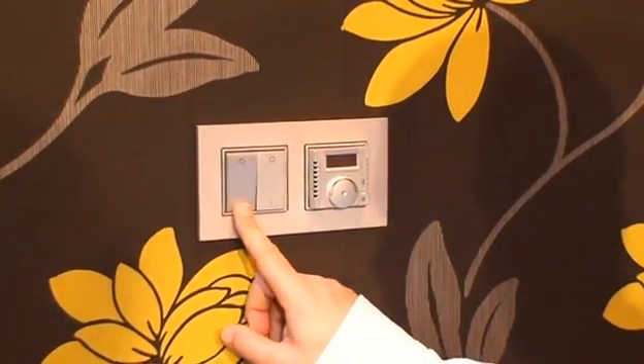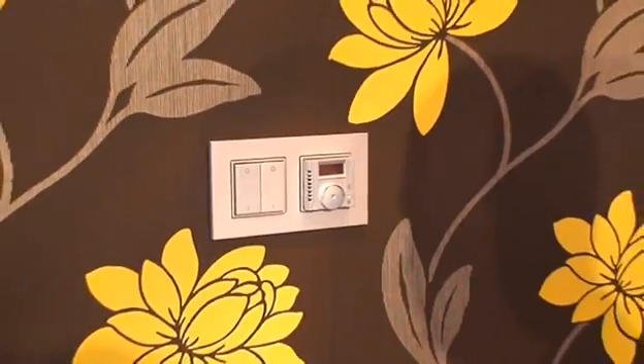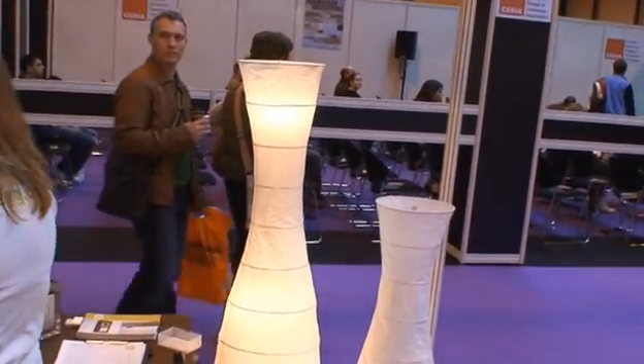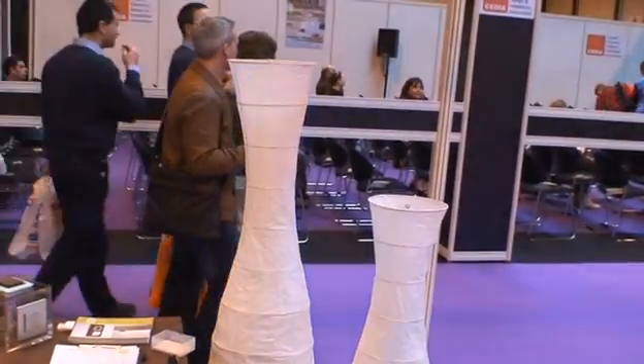Basically, I can turn the light on. And this is using the new EnOcean wireless equipment?